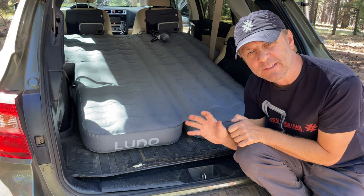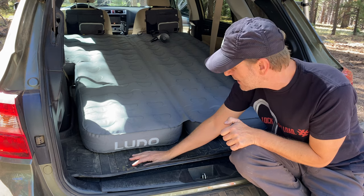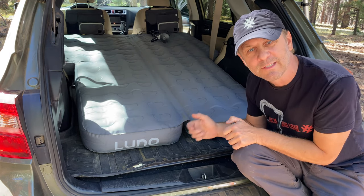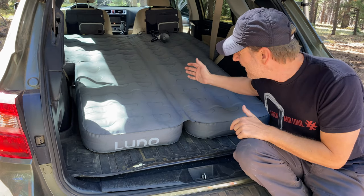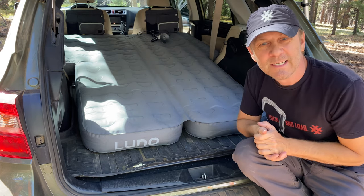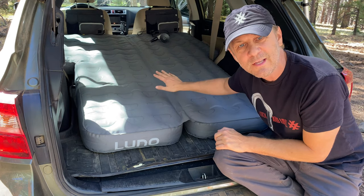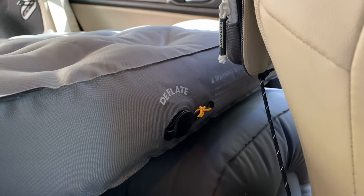Another nice thing about this sleep system is that the cargo area is still left open a little bit at the tailgate end to put your shoes or small items. In the morning when you start up the car and open up that tailgate, you literally wake up to fresh air pouring in the back. You can lay there with your head on your pillow and just look out at nature. It's a really nice sleep system — very durable, very comfortable, and adjustable. There are easy-access adjustments at the front to release a little bit of air if it's too firm.